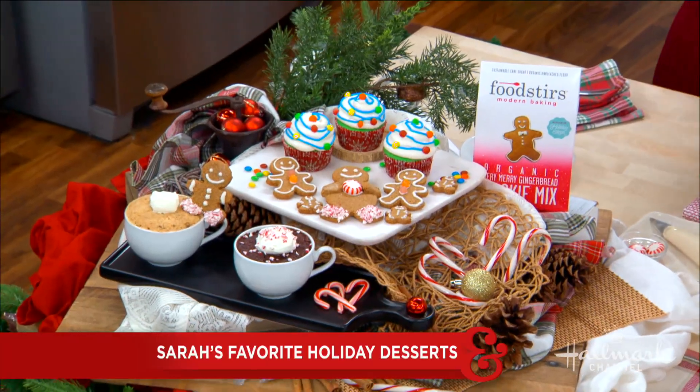Welcome back, everyone, here with clever ways you can bake beyond the box with our fun and festive holiday desserts. Please welcome back our very good friend, Sarah Michelle Gellar.